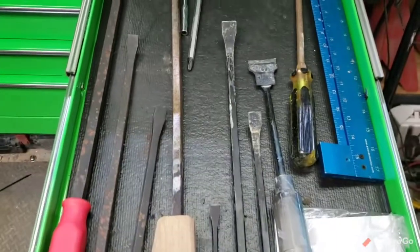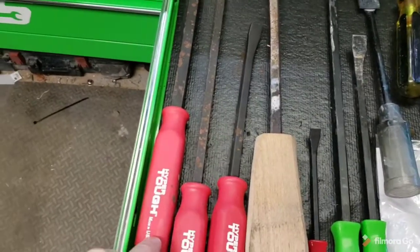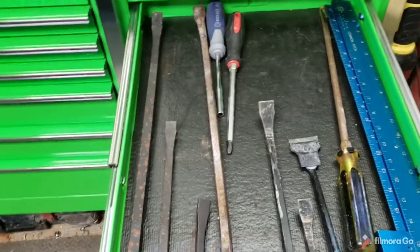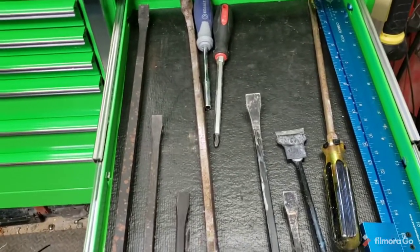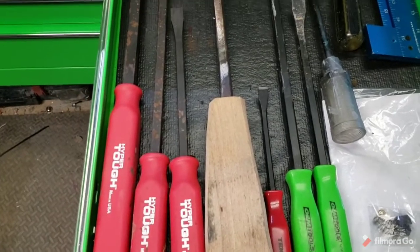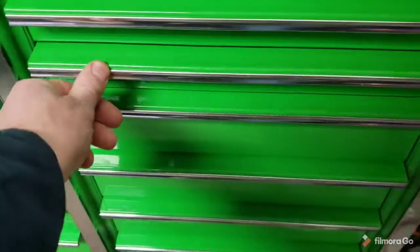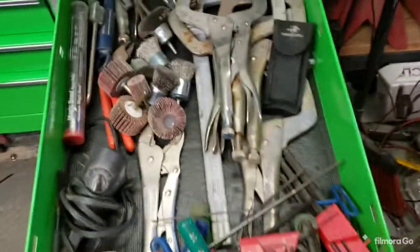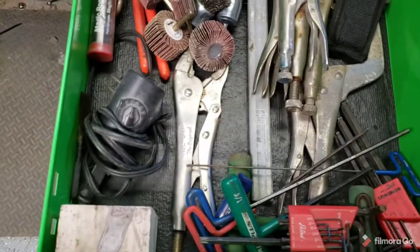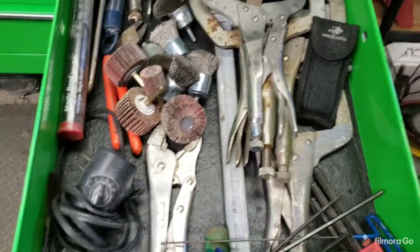This one here is my pry bar drawer. These here, Walmart carries them. I have the bigger one at work — we call it Bertha, we use it quite a bit. It's heavy duty and I need to get one. The last couple times I was at Walmart they didn't have it. It's like 19, 20 bucks. We have put it through a lot at work. This drawer is just kind of miscellaneous stuff — just kind of throw it in there. I'm going to try to get it organized eventually. I don't like a drawer that's cluttered like that, but it'll work for now.